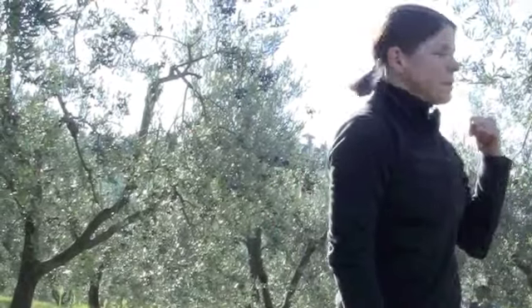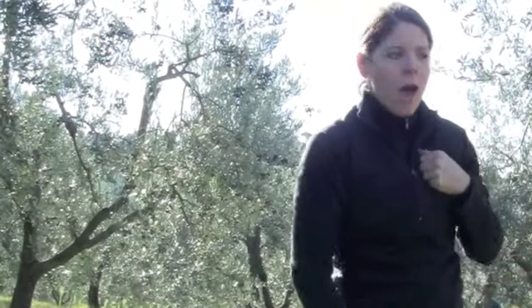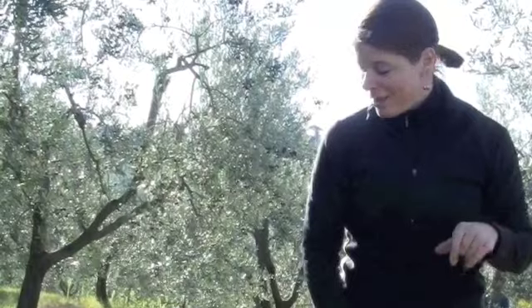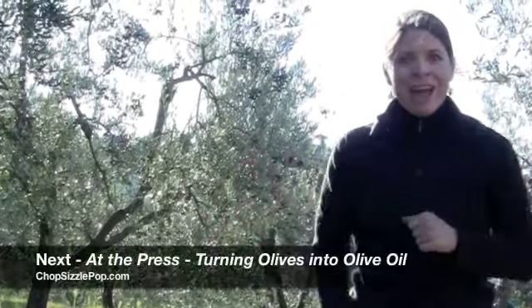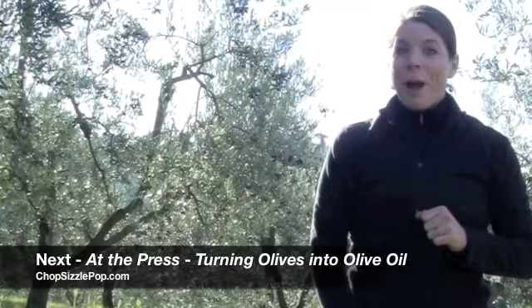As you can hear, sometimes there are machines in the distance — big heavy machinery that other producers use, but not Guido. Most everything's by hand. I hope you've enjoyed olive harvesting at Guido Gualandi's Olive Grove. Come back for more webisodes and blog posts at chopsizzlepop.com.